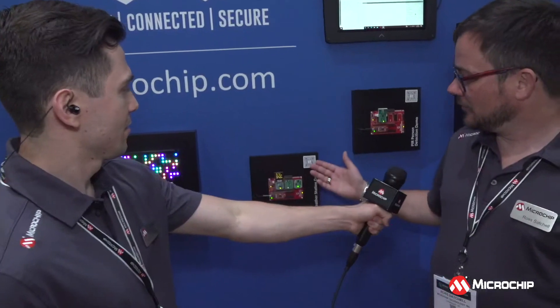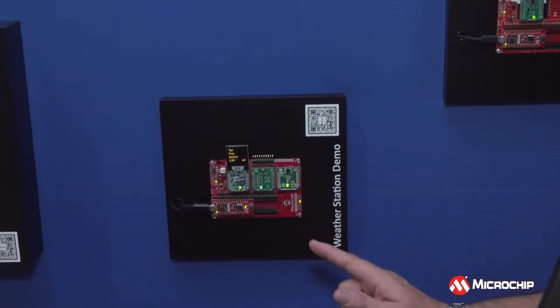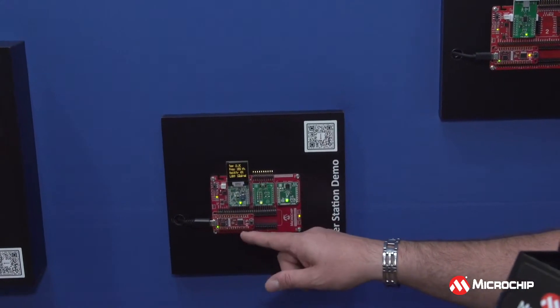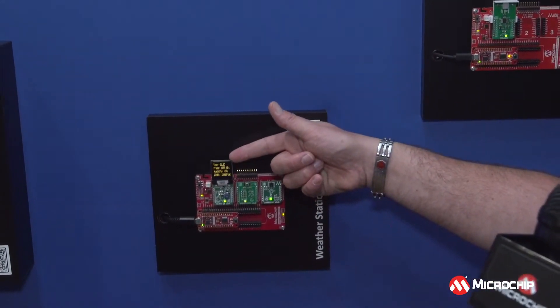What about the weather station demo right here? This one uses an I2C-based BME280 temperature, humidity, and pressure sensor, and it also has an ambient light sensor with an analog output. It's all working through our PIC Q41 and we're getting the readout on the OLED display here.